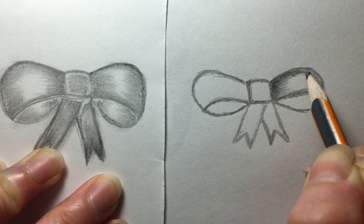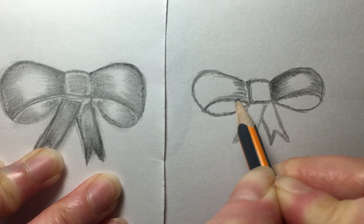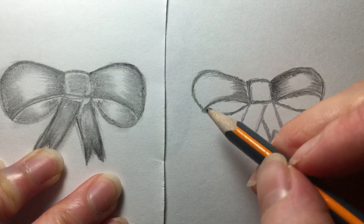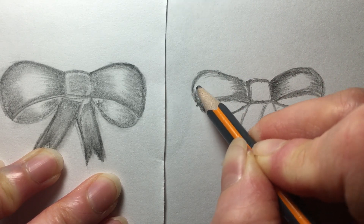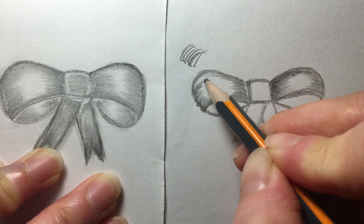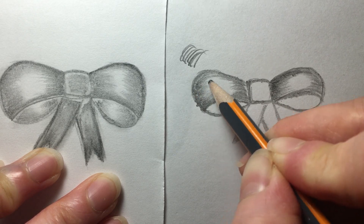Don't worry about some spaces because we are going to blend it. So it's long on the side, short in the middle, and then long on the side. Make it kind of curved — curve, curve, curve — so it looks puffy. As long as there's dark and light, you're doing well.